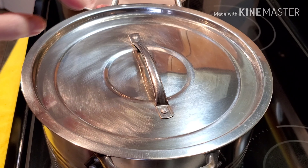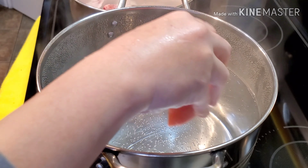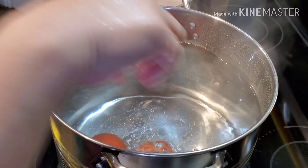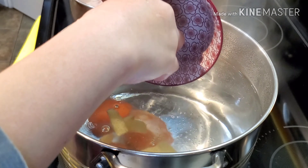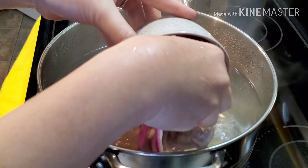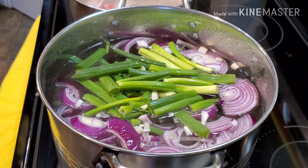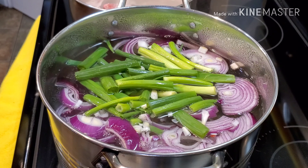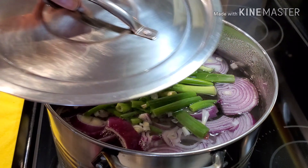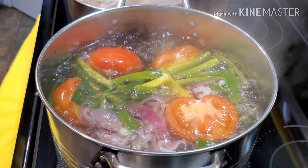In the other pot we're going to start making our soup. First we're going to put in our tomatoes, ginger, red onions, and scallions. We're going to let this simmer for about 10 to 15 minutes, just to give them a chance to extract their natural flavor — that's what makes our soup taste good. Cover it but not all the way so it won't overflow.